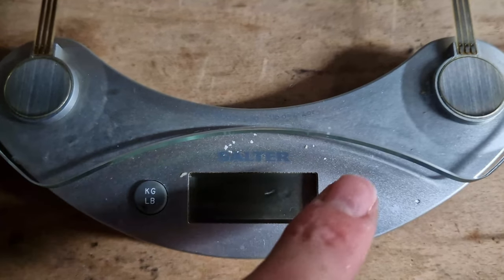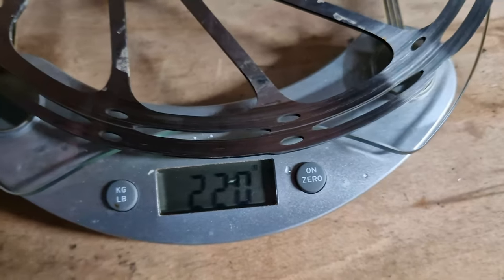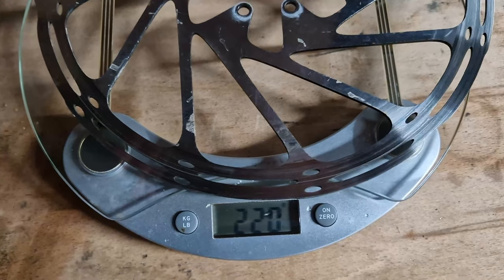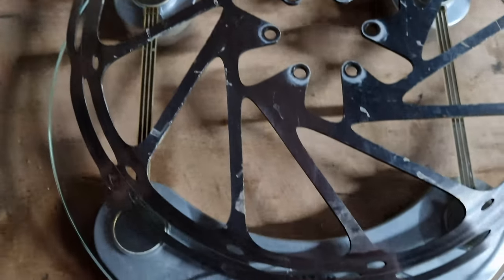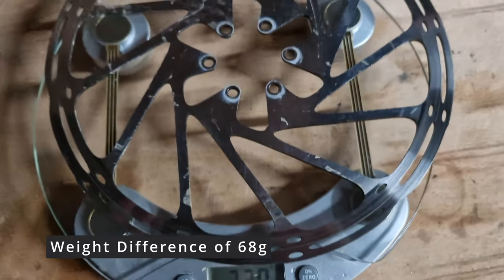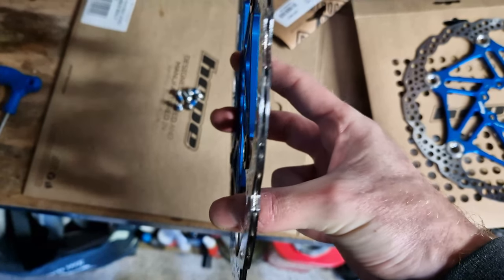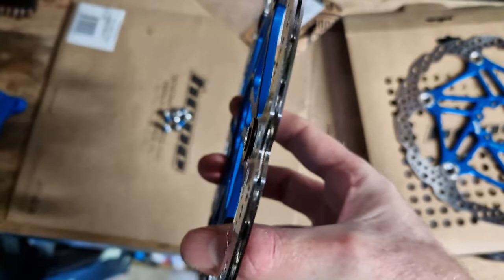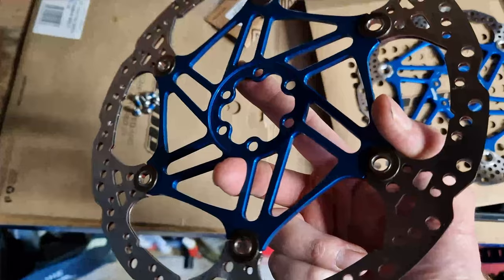We'll see how that compares to the very basic bog-standard centre line. Turning on the trusty scales - I reckon this is going to be a lot lighter. So considering you've got the floating parts on the Hope and the fact that the centre line is just one single piece, the weight difference isn't too bad actually. It's slightly heavier but we're talking marginally. As you can see it's one piece that's cut out.